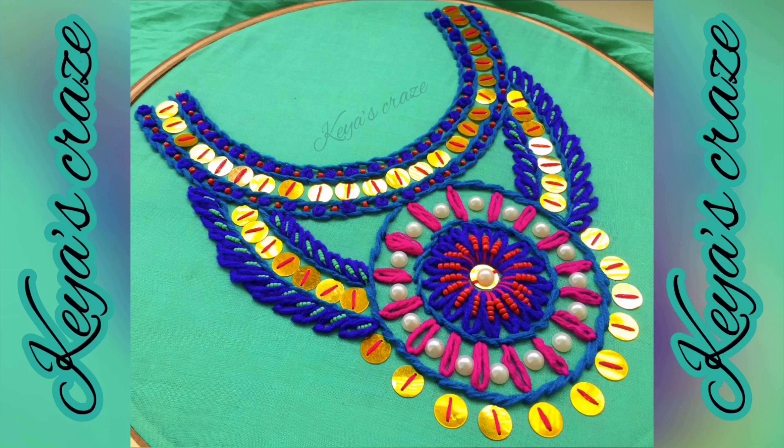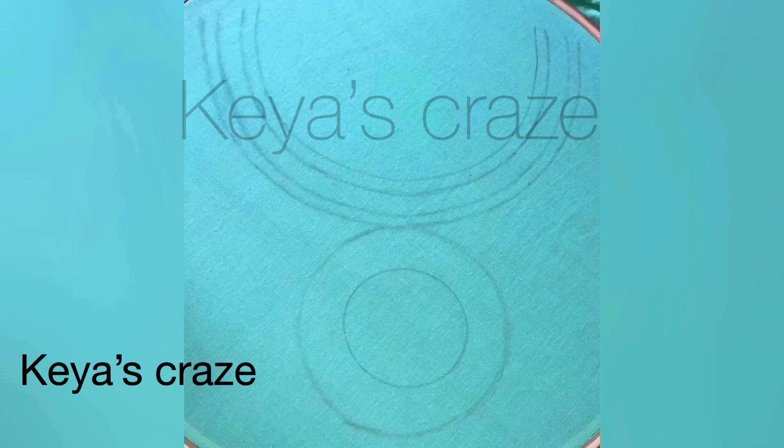Asalaamu Alaikum viewers, welcome back to my channel Chaos Craze. Today I will show this beautiful neckline hand embroidery tutorial. This neckline hand embroidery tutorial is inspired from full curry hand embroidery.